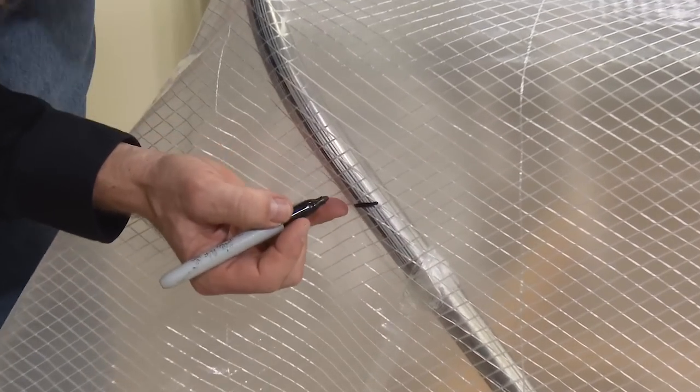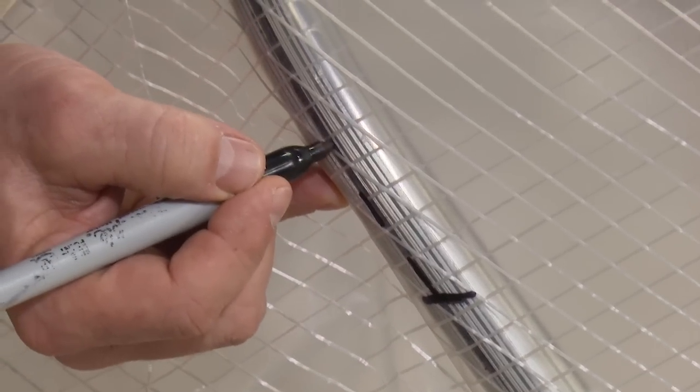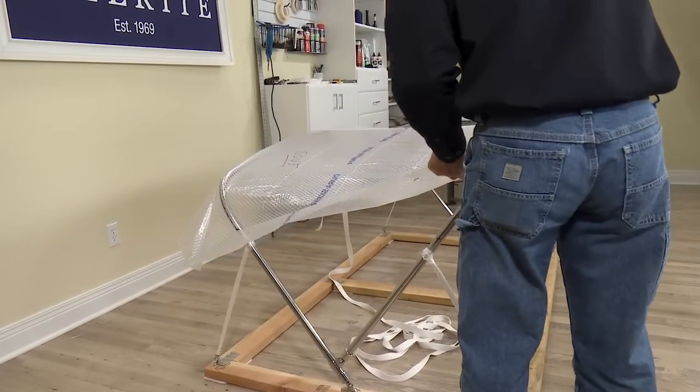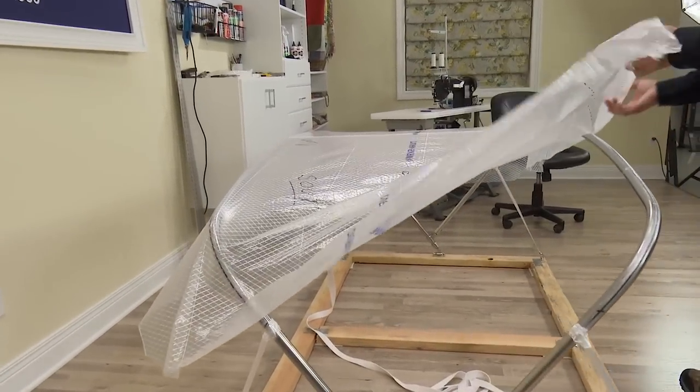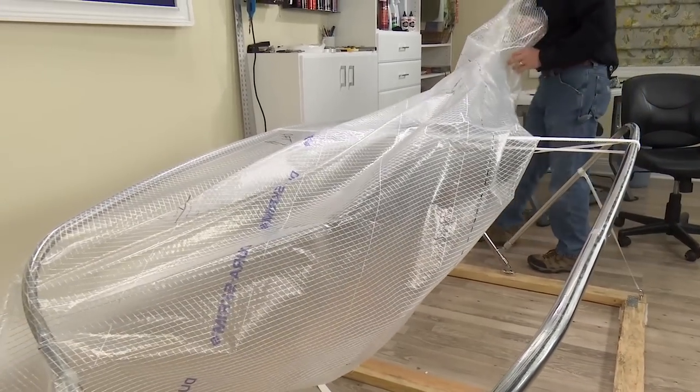Then we'll move to the aft side — we're on the starboard side — following that same procedure. Our Dura Scrim pattern material is now patterned with skirt line indicators, sout, pout, and center locations all marked on the Dura Scrim pattern material.